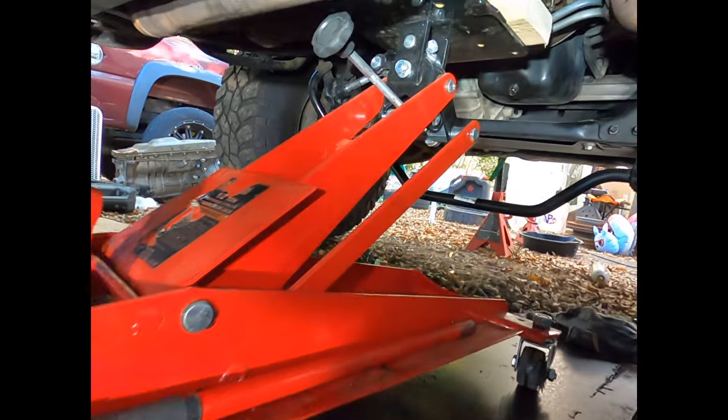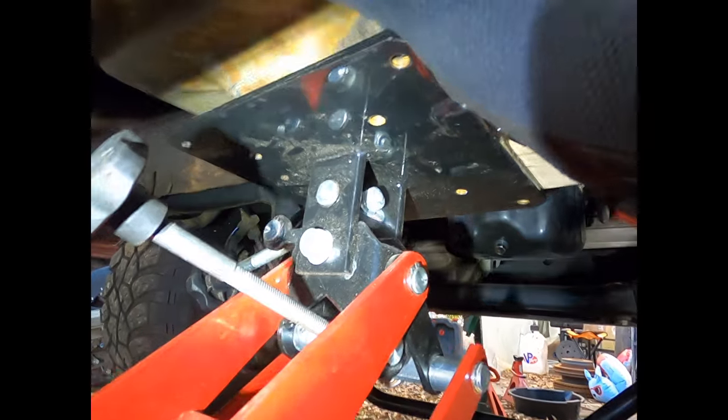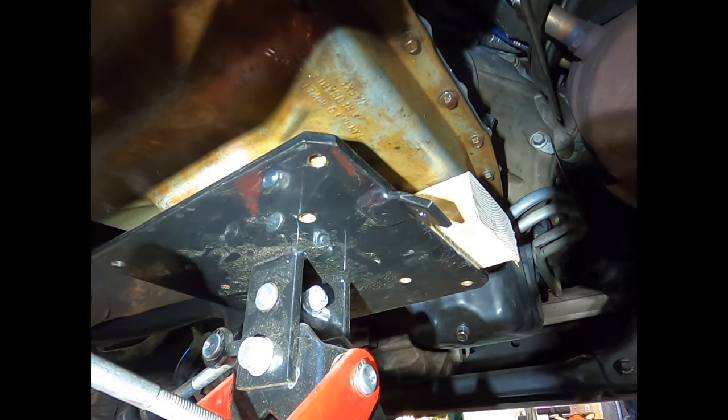It is around this point that you want to get your trans jack into position. In our case we put a two-by-four in the front to space out the difference from the oil pickup pump that's sticking out the bottom, just to help keep the transmission level on the jack.